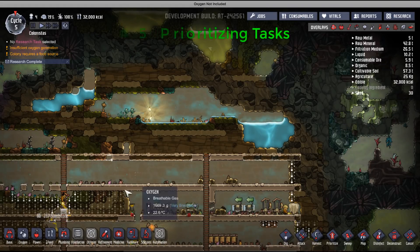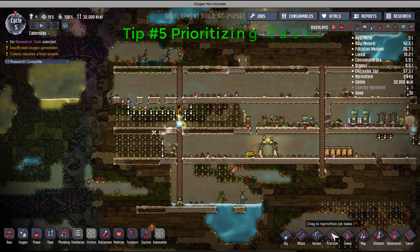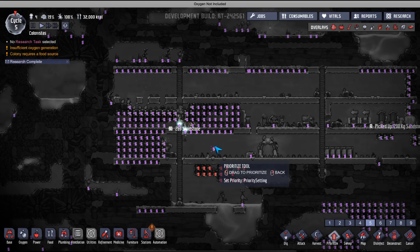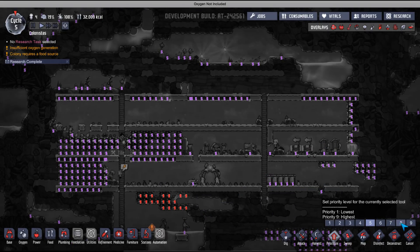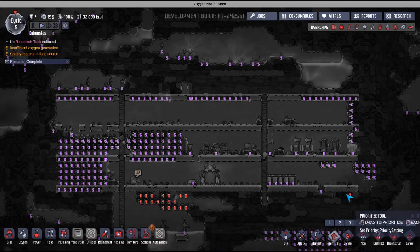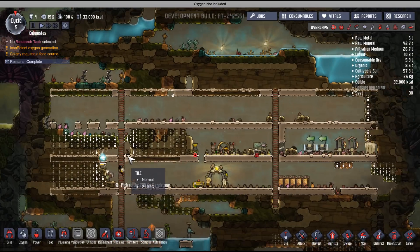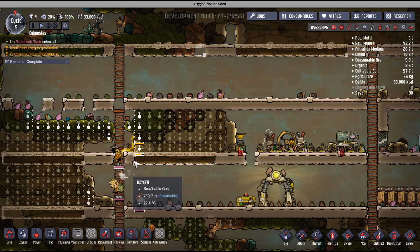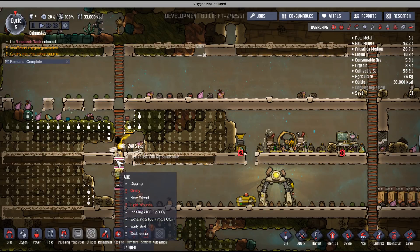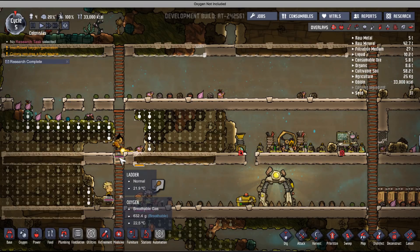Prioritizing tasks is also very important. Every task has a priority number, and when you want your duplicants to do something quickly, you can set the priority level to nine and they will get to it faster — it becomes their top priority. As you can see, I just set priority nine for this task and my duplicants immediately went to execute it. This is important because sometimes you just don't want to wait for something to be done.